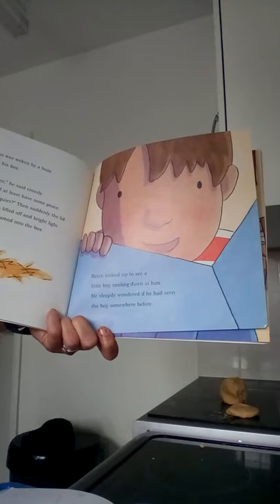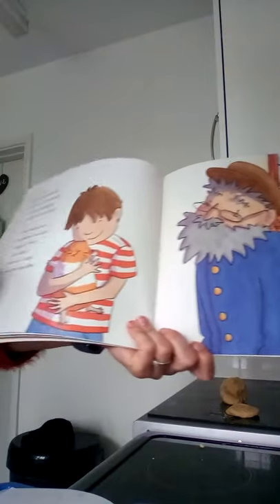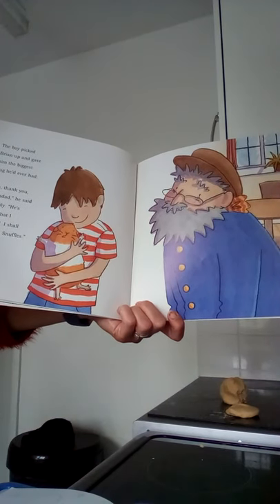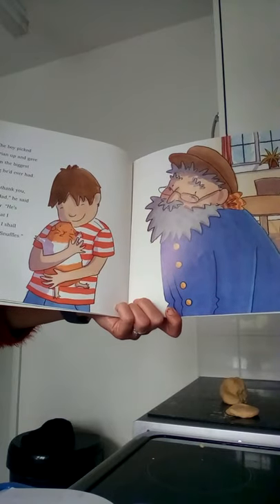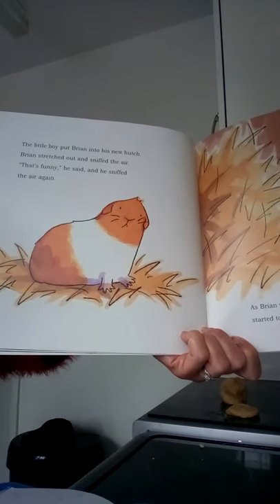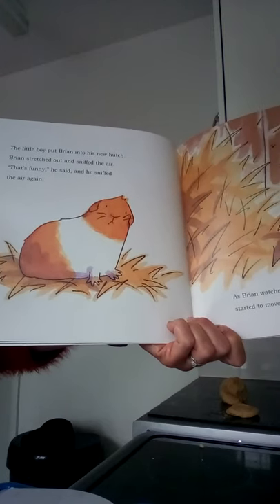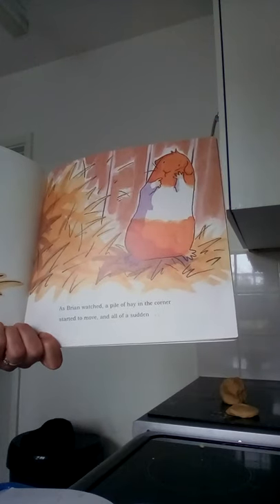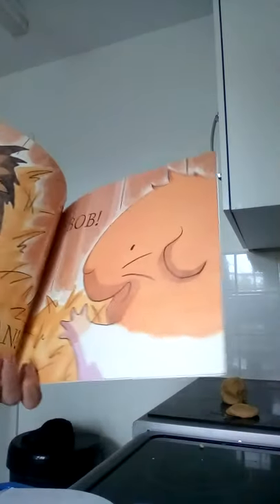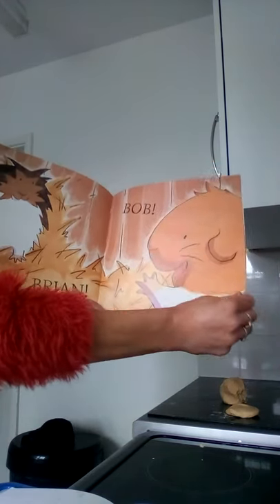Then suddenly the lid was lifted off and bright light streamed into the box. Brian looked up to see a little boy smiling down at him. He sleepily wondered if he had seen this boy somewhere before. The boy picked Brian up and gave him the biggest hug he'd ever had. 'Oh thank you Grandad,' he said happily. 'It's just what I wanted. I shall call him Snuffles.' The little boy put Brian into his new hutch. Brian stretched out and sniffed the air. 'That's funny,' he said, and he sniffed the air again. As Brian watched, a pile of hay in the corner started to move. And all of a sudden - Brian! Bob! Look how happy they are to see each other!